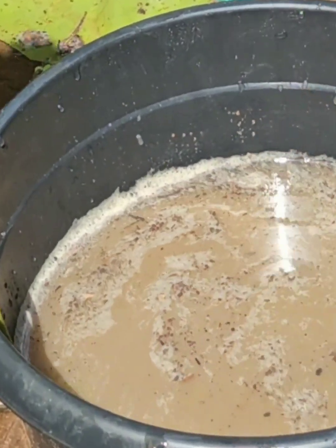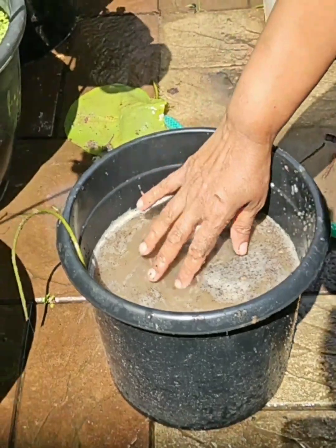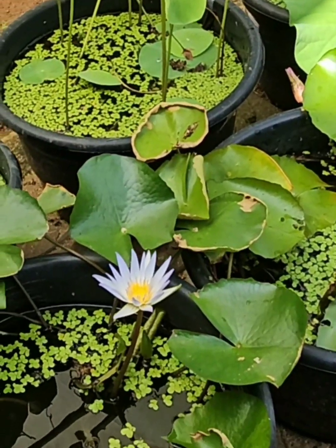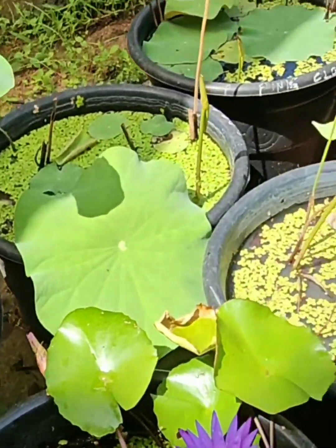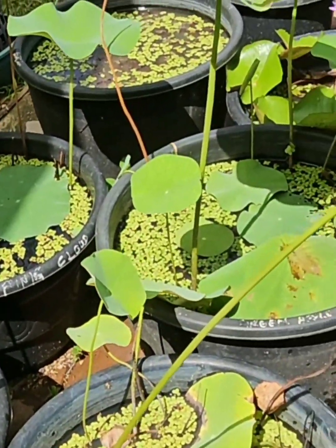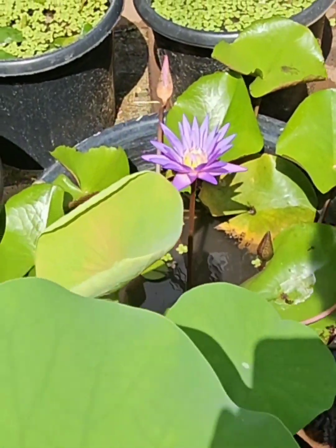I'll show you in a little bit. Now I will tell you about the propagation of the Ambali in a video about the fertilization of the Ambali.